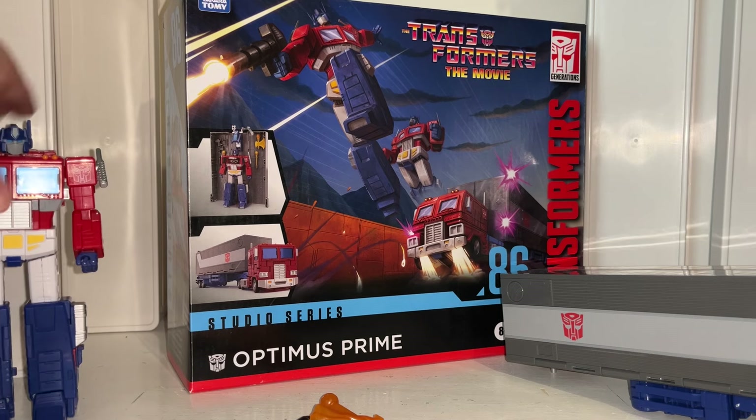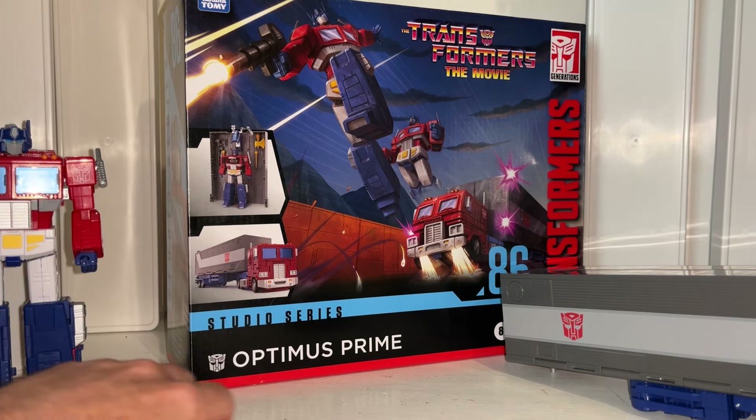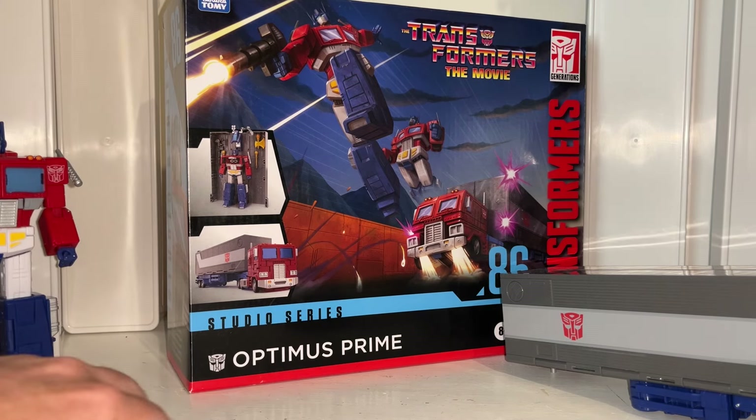I need to thank Hasbro once again for this amazing opportunity to review this figure for you officially.